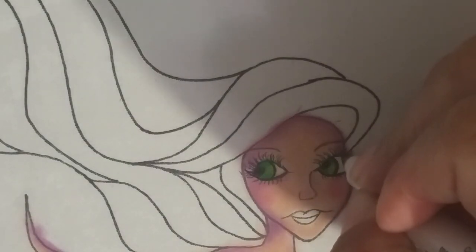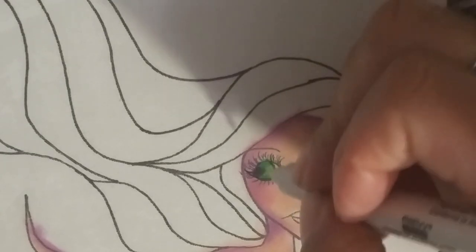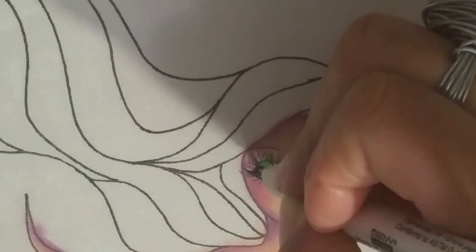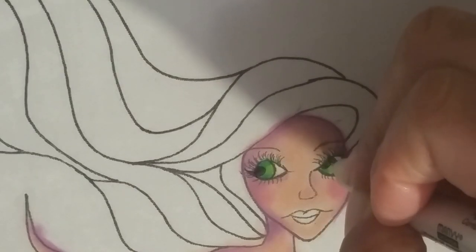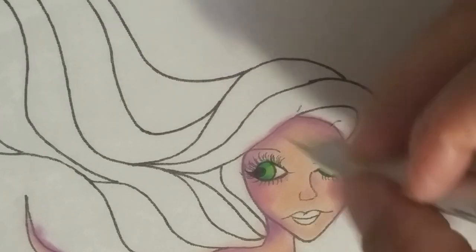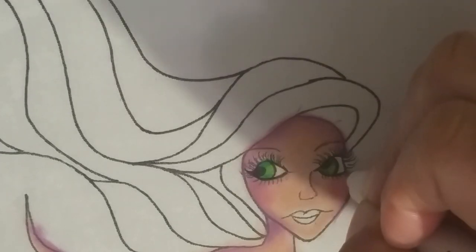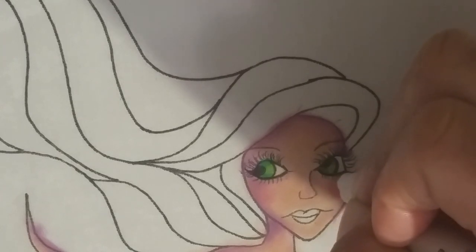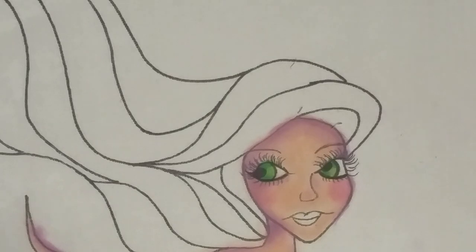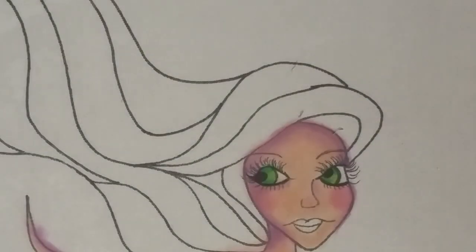Redefining the eyeball and just deepening that up. If you just kind of redefine the eyeball, it will really add drama to the eyes. Redefining the eyeliner down here at the bottom - and that's what I think of it as, eyeliner. That looks good. And then I'm going to go back over the eyelashes, but let's put some eyeshadow on her first. There we are with the eyes so far.